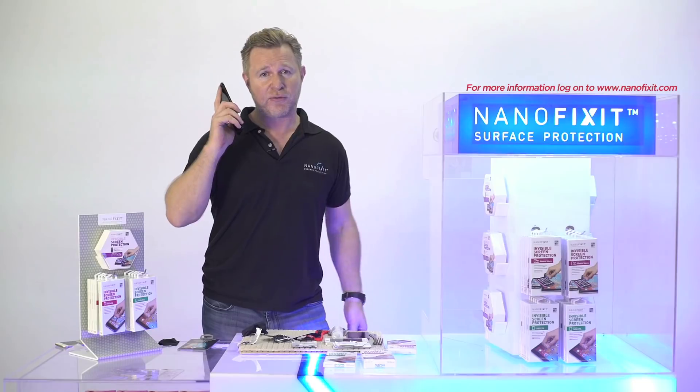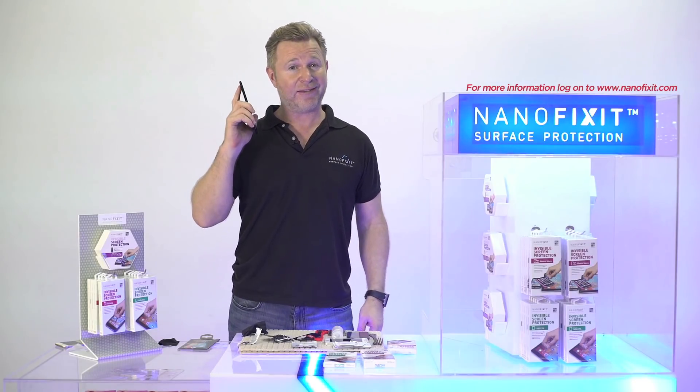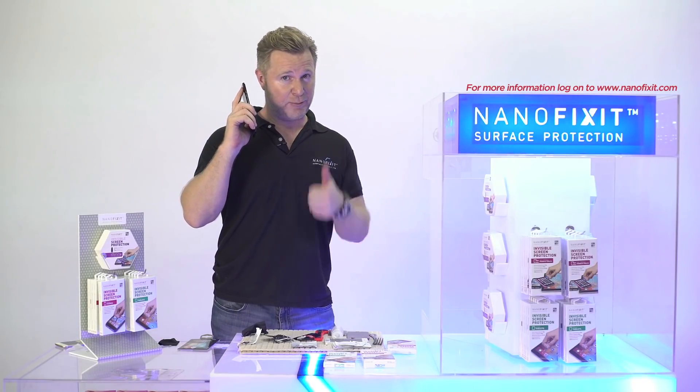Congratulations — when you now use your phone after this, you have 92% less radiation. Pretty cool, right?